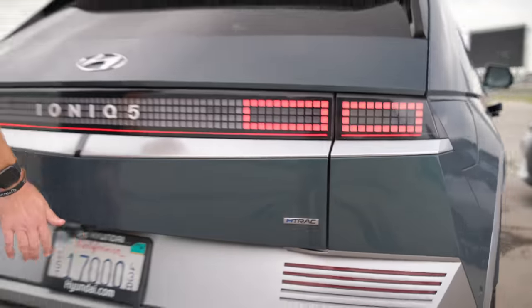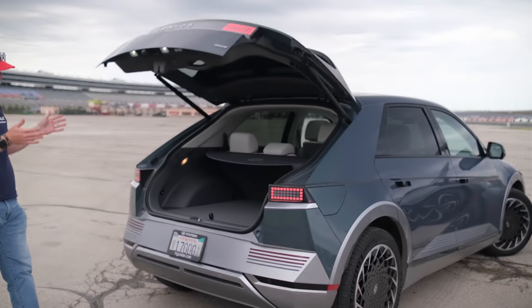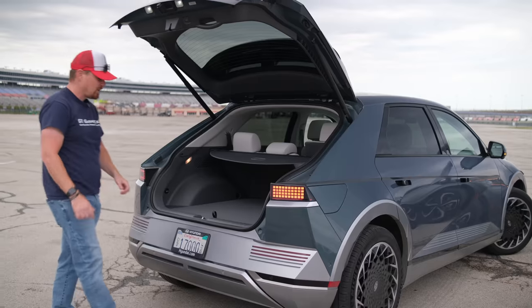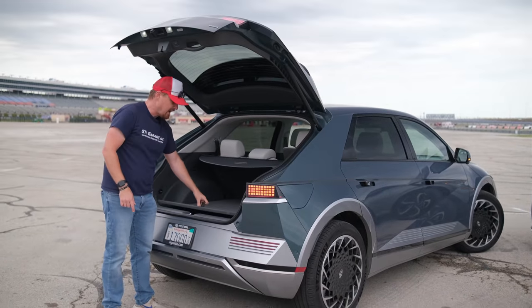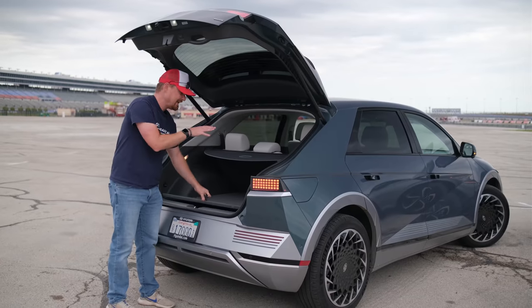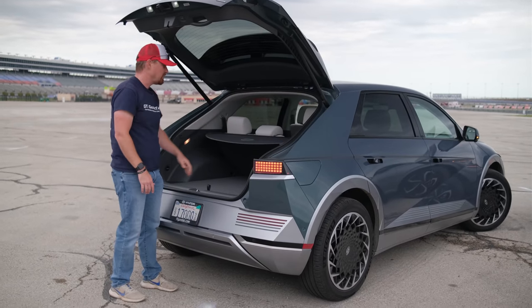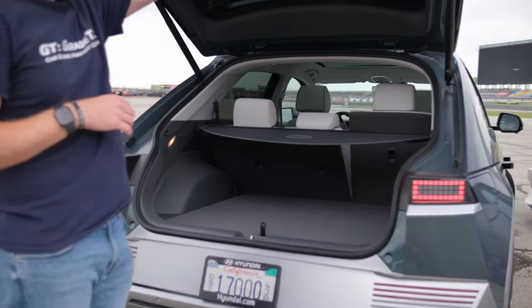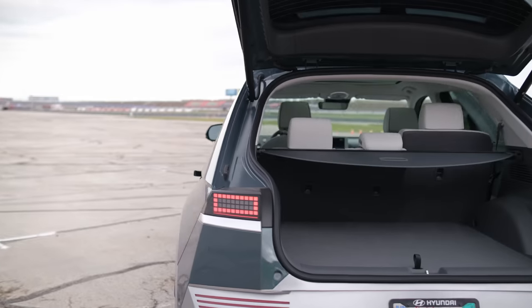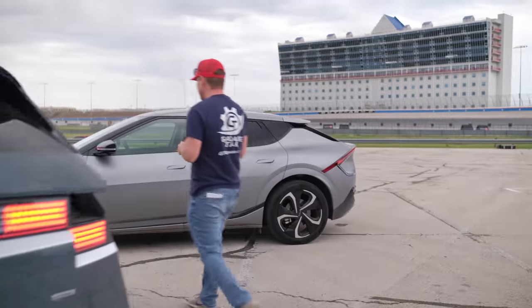You do have a power liftgate in the back with a rather spacious rear cargo compartment. You get a false load floor with a tire mobility kit underneath, plus a cargo shade for privacy. Now I want to shift gears and come around to the Kia EV6.